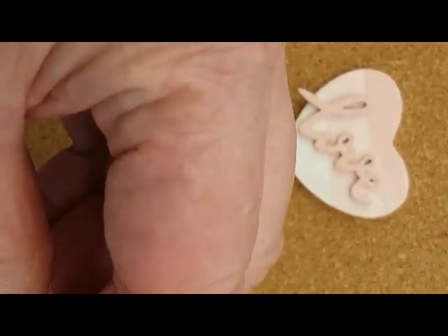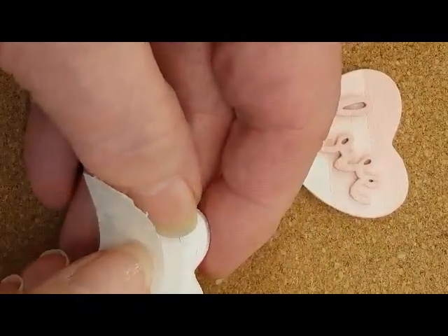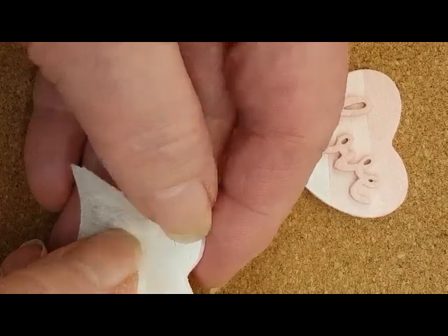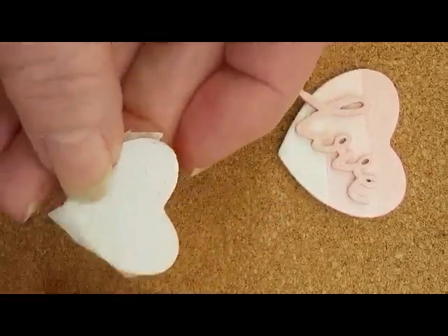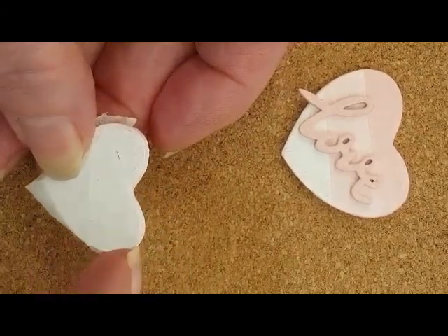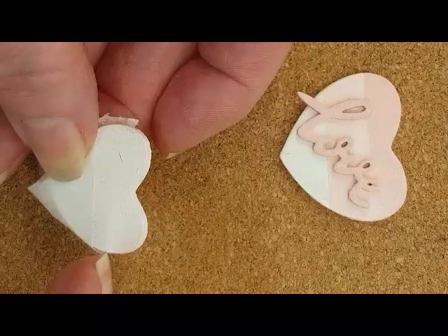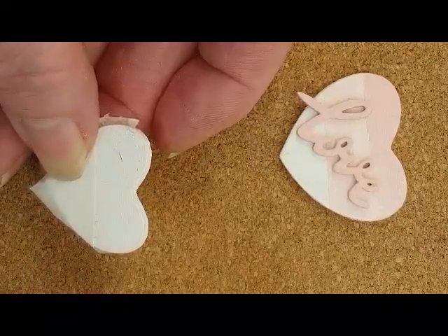Then I took a piece of masking tape and lined it up at about the one-third mark. I painted the heart with the light pink color, and once it had dried well, I moved the tape up, created another line, and painted the dark pink.